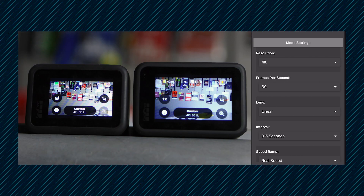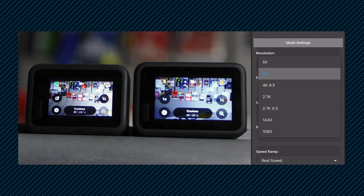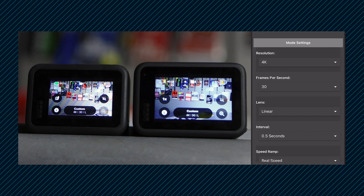Now, what would happen if I chose the Hero 9 as the master? Everything works just the same, but if I choose a setting that's exclusive to the 9, the relationship gets broken until I choose a setting that exists on both cameras. For example, both cameras can shoot in 4K 60. If I choose 24, they both change. If I up the resolution to 5K, only the Hero 9 changes because it's the only camera capable of recording 5K. If I change the frame rate again to 30, since they're both capable of that, they both change to 30. As soon as I change the resolution back down to 4K, both cameras sync all their settings once again.